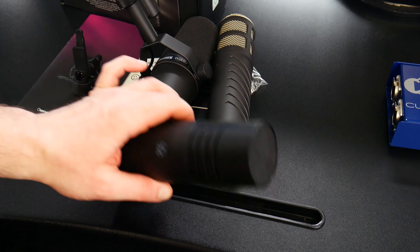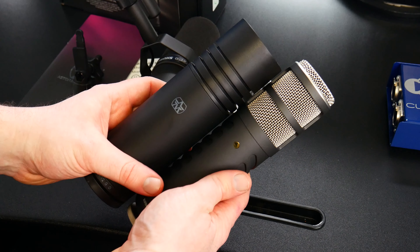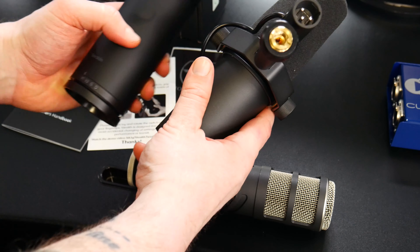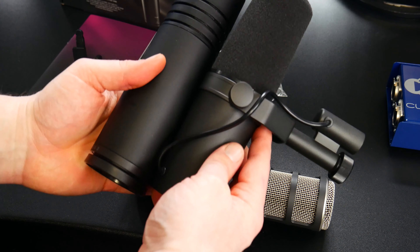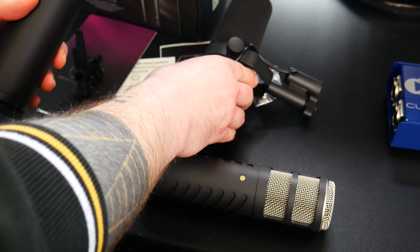If we compare real quick the size here — the Procaster is a bit longer, the Stealth is a bit wider than the Procaster. Compared to the SM7B, the SM7B is a bit heavier, but then again I have the yoke on it as well, so probably about the same weight and about the same length overall.